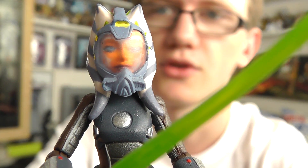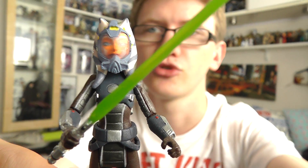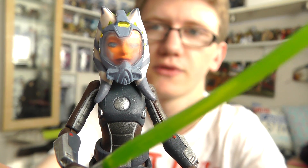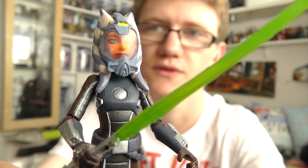I hope you've enjoyed having a look at Ahsoka Tano in her scuba gear from the Clone Wars line. I'll be back to give you a look at a couple of Clone Troopers next, so stay tuned for that. Until next time, guys, as always, thank you for watching. Keep collecting, and may the Force be with you.